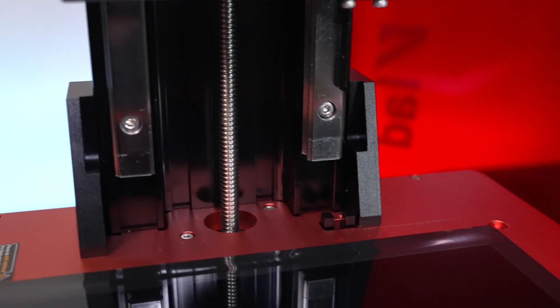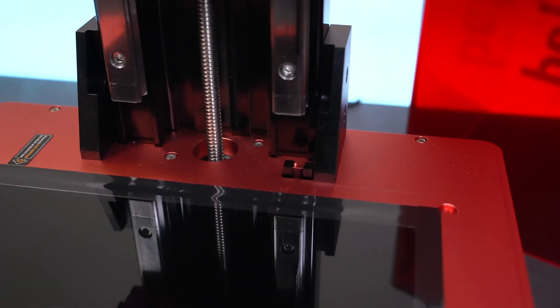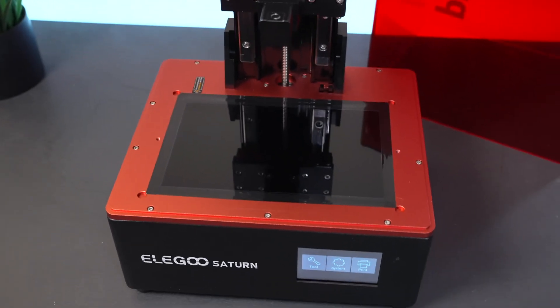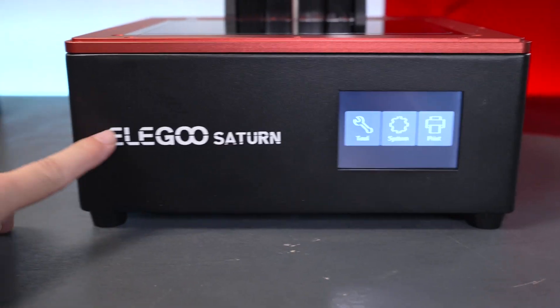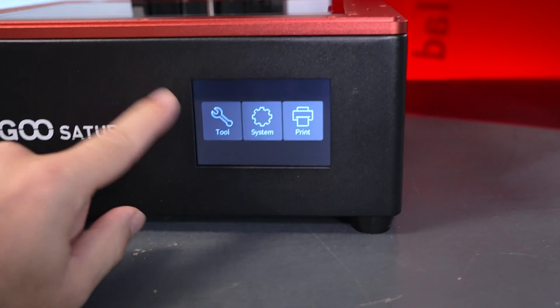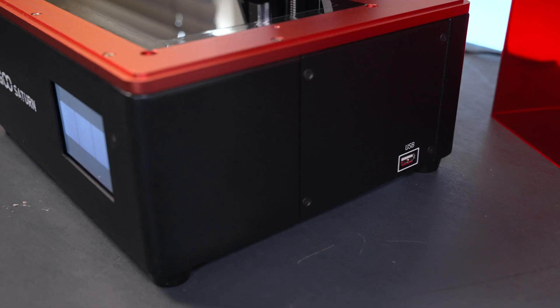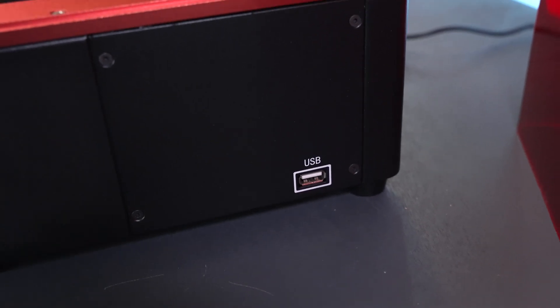Looking at the z-axis, we have an optical sensor here with a pin that goes in it — that's what the z-axis uses as an end stop switch. The lead screw stepper motor is underneath. Overall, pretty typical design, very nice and quality. On the front we can see the logo and model, a decent sized touchscreen LCD. To the right we have a USB port, which is where we plug in the thumb drive that came with it.